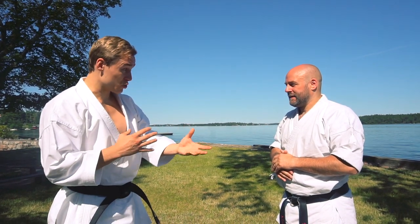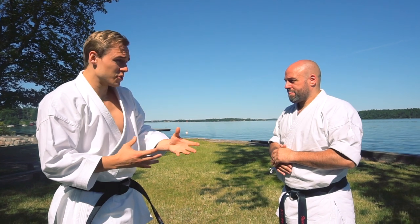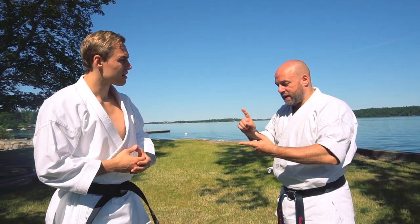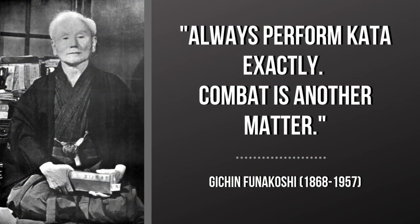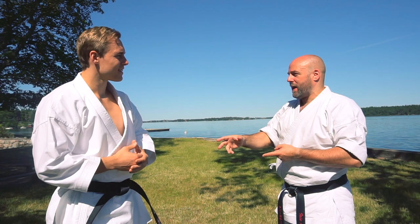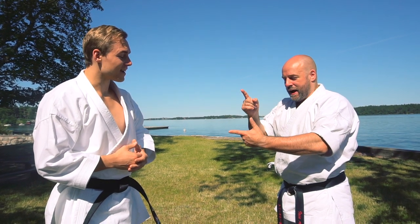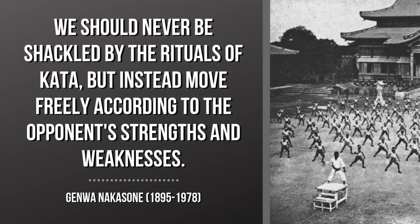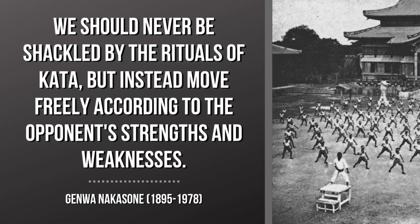That adaptability is super important for a real fight, because you don't know what happens in that chaos. Absolutely. So there are two lovely quotes on that. You've got Gichin Funakoshi — he said, 'Always perform kata exactly. Combat is another matter.' So the kata should be precise and exact, but when I apply it, I'll go wherever I want to go. And then Nakasone, in explaining that, said, 'We should never be shackled by the rituals of kata, but instead move freely according to the opponent's strengths and weaknesses.'